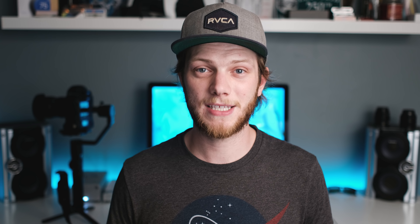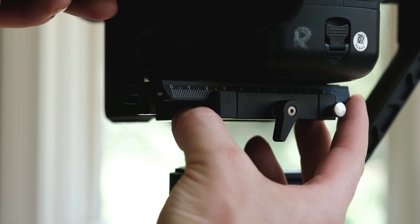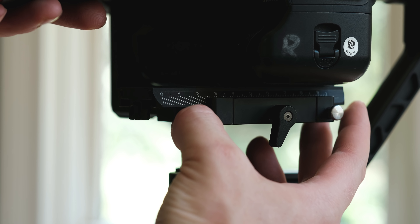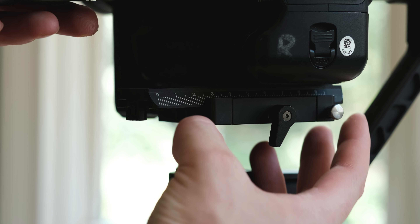If you've used the older models you'll appreciate some of the new upgrades. One is the built-in quick release system — instead of screwing it in every time, it's now on a quick release plate so you can easily adjust it for balancing, and you can swap it directly from the gimbal to a tripod and back, making onset work really quick and easy.